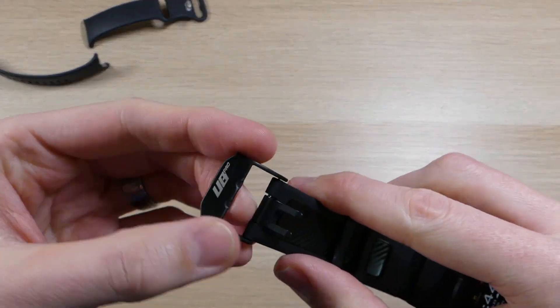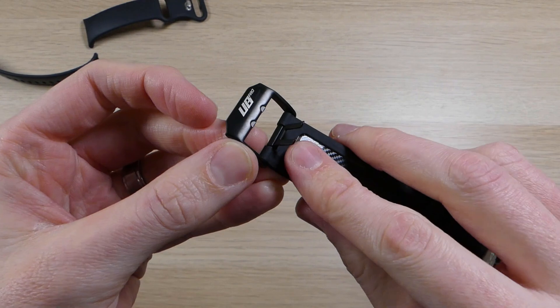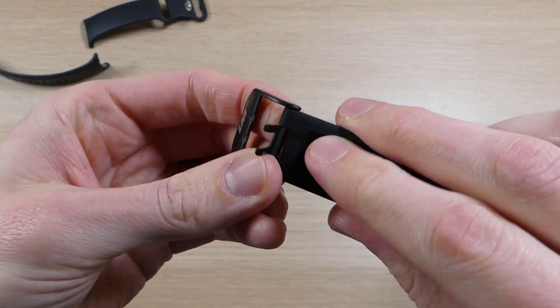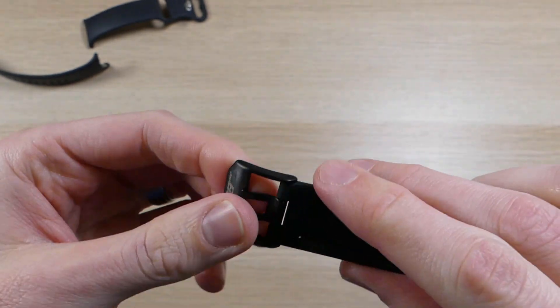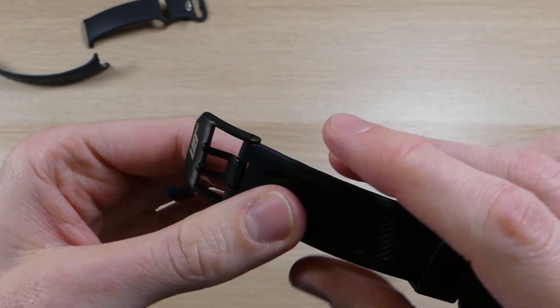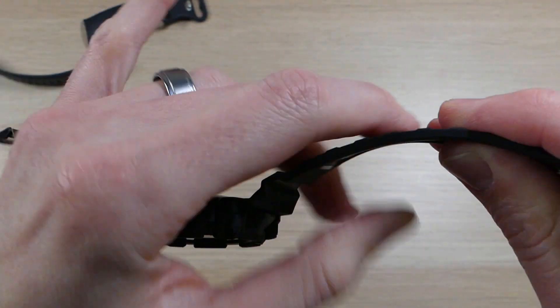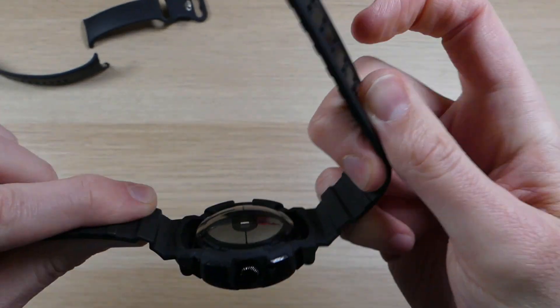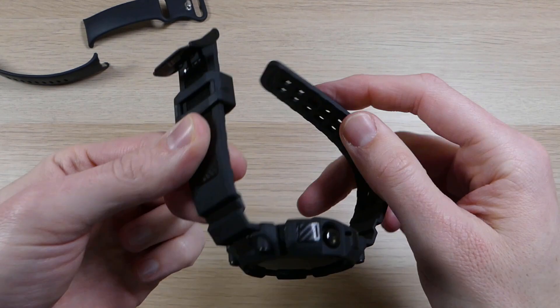Another thing worth pointing out is this little metal piece on the strap. Most watches have this piece made of plastic or really cheap rubber, but this one is a nice metal piece, so it's going to have extra endurance and last quite a while. The bands are extra thick — thick enough to have some life to it and protect your device, but not so thick that it's uncomfortable.